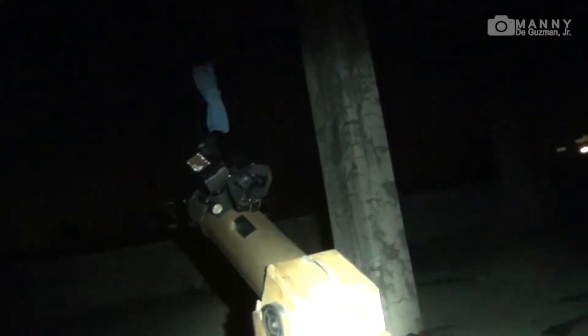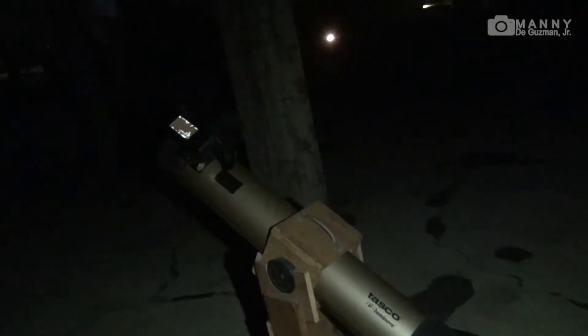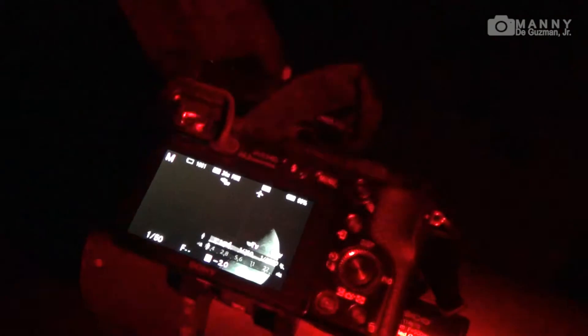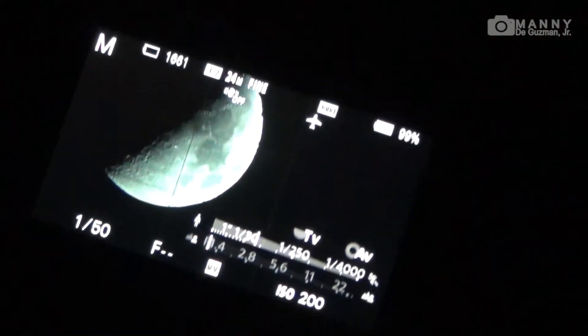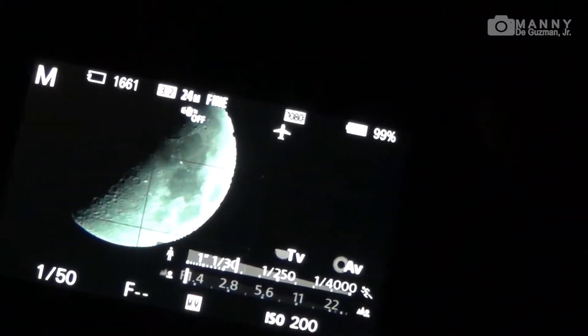There's the moon, it's focused now with our telescope, and connected is my Sony a6000 mirrorless camera. Let's have it on the red light — as you can see here it's on the live view of my Sony a6000.